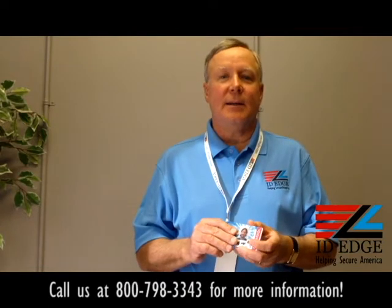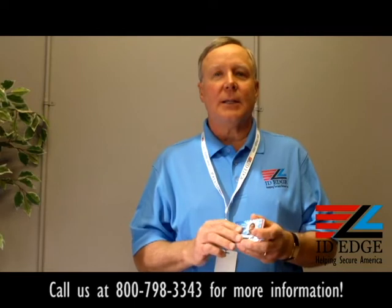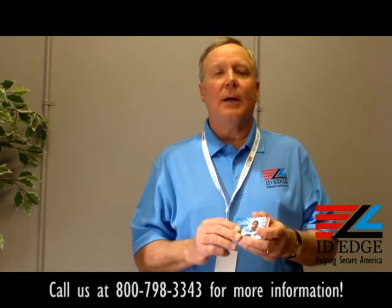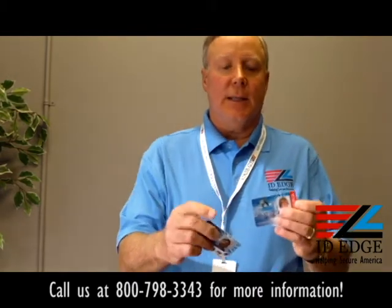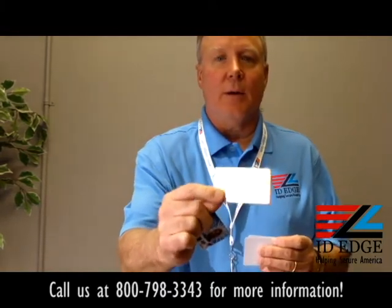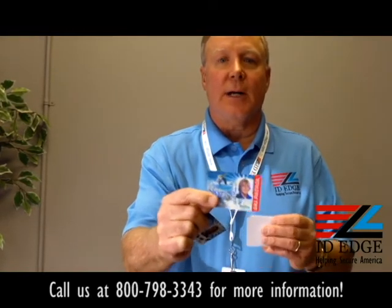This is Steve, and today we're going to talk about adding security to your cards. You can do this by laminating them — if you have a card printer, you can put a laminating unit on there. What you take is a playing card like this, and then you put lamination on it. It may not show up that great here, but it's a visual way of determining if this is a legitimate card or not.